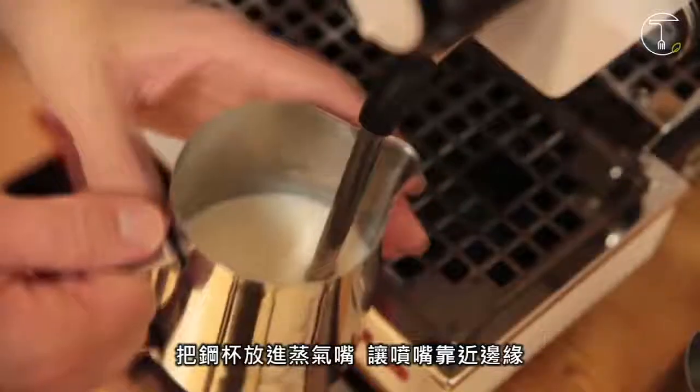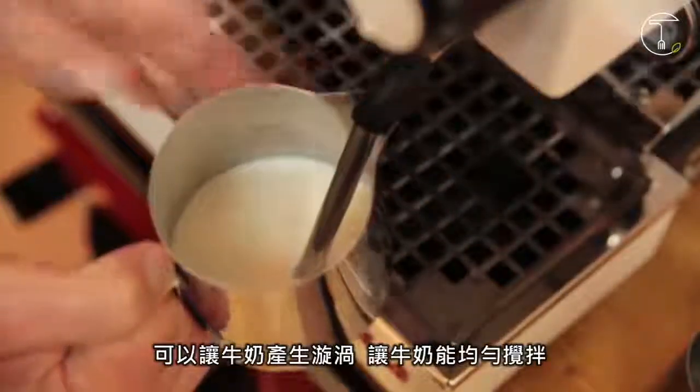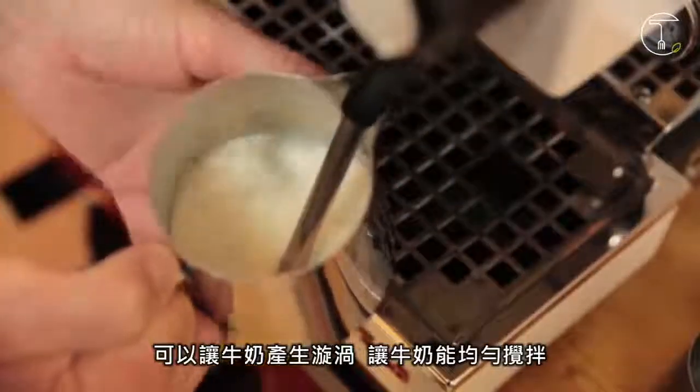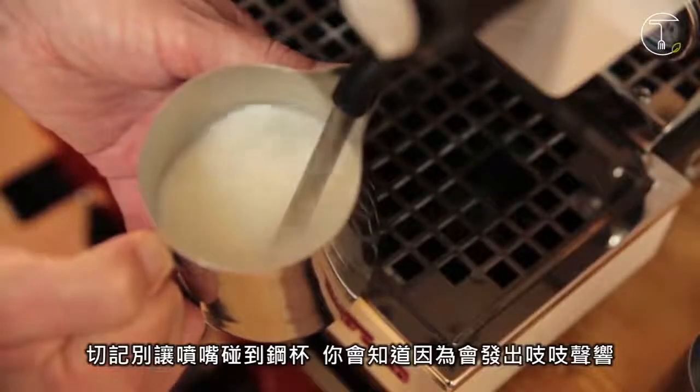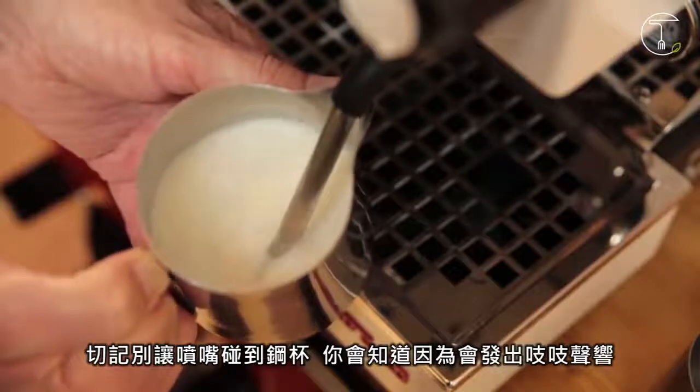Insert the tip of the arm into the milk. Position the tip near the side of the jug, allowing it to swirl around giving our milk a nice even consistency. It's very important you don't let the tip touch the side of the jug — you'll know if you are because you'll hear a screeching sound.